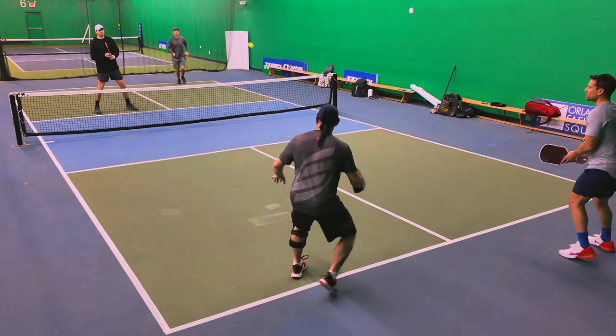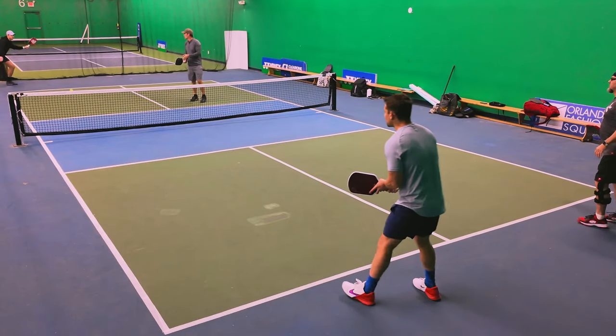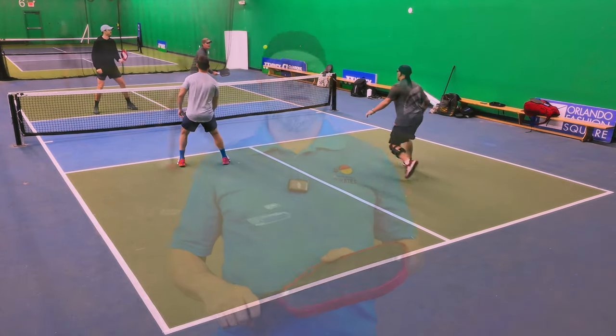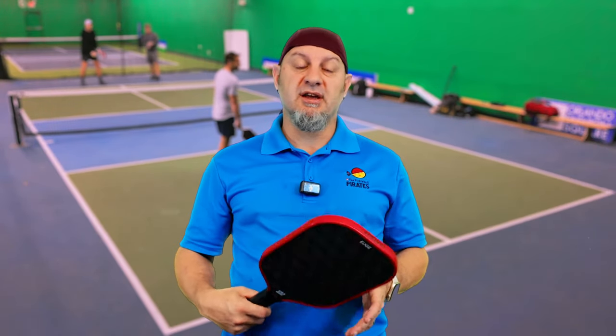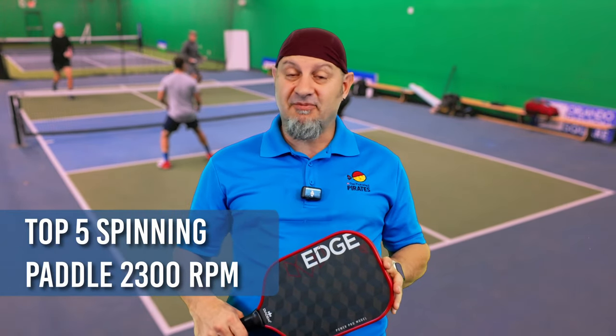Definitely tons of spin too. When this thing hits, you can see that even the ones I hit high have so much dip on them that they have to play them, and they just kind of dive at the back line. Really pleased — as you can see there, the serve and serve return show phenomenal power. But what I was super impressed with was the spin. This is one of the top spinning paddles, in the 2300s — one of the top five paddles ever tested. They're diving right to the back line, touching it, and we're good to go.